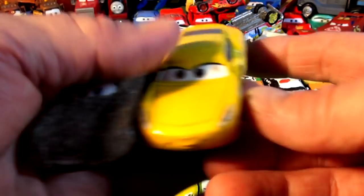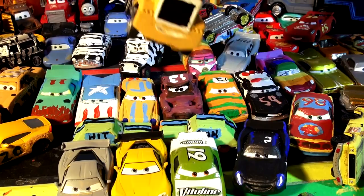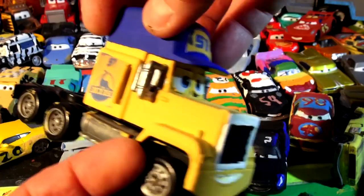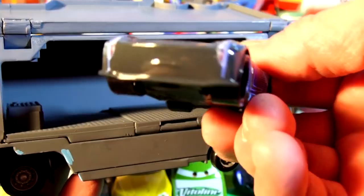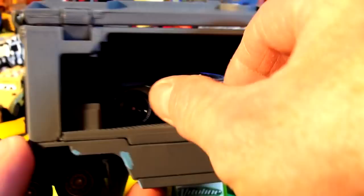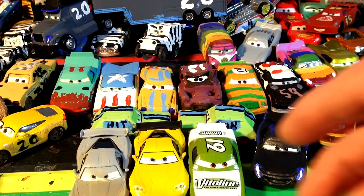We have our homemade Chester Whipplefilter number 15 and our homemade Frances Beltline, which is Cruz and mirrors. And we've got a whole bunch more. Here's Cruz and mirrors - fabulous Cruz and mirrors number 51, in honor of Doc Hudson. And here we have the Cruz and mirrors trailer - this used to be Mack, now it's a Dinoco number 51 trailer. And who can forget Jackson Storm Hauler - a homemade version, actually a Dinoco hauler, with the original Jackson Storm inside. Keep your comments and ideas coming - I use them all, I read them all.